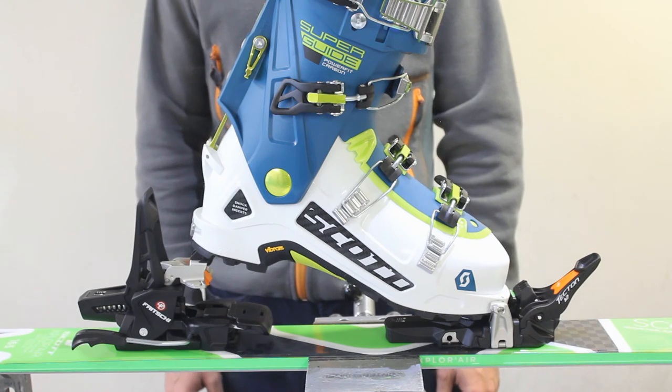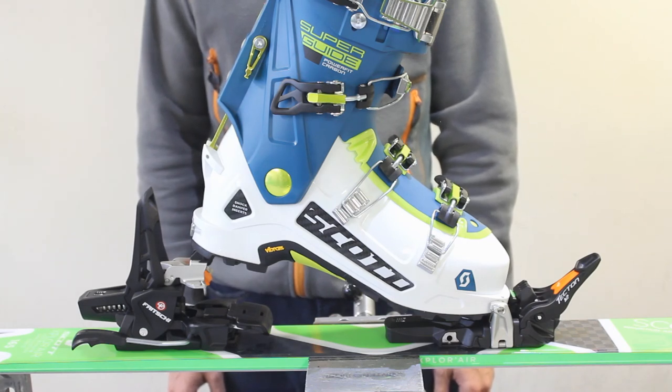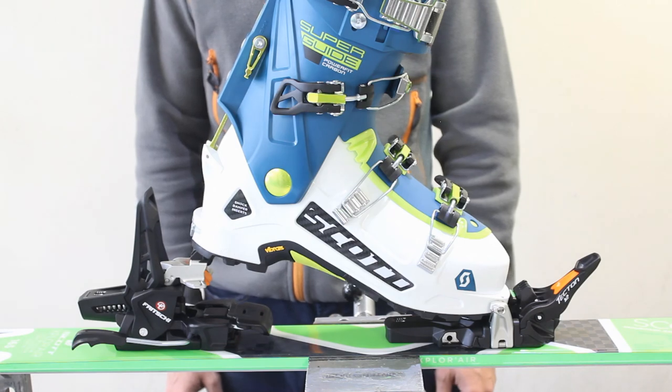If you would like any more information on the Fritschi Tecton 12 or would like to pre-order the binding, please visit our website at www.skiequipmentuk.co.uk. Don't forget to like us on Facebook and subscribe to our YouTube channel.